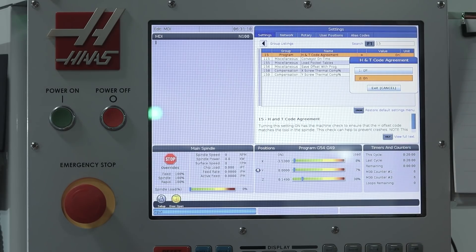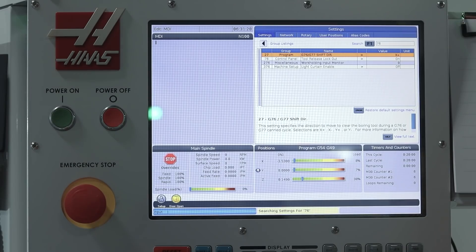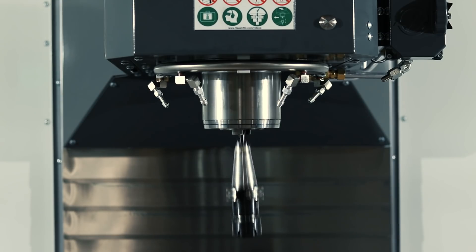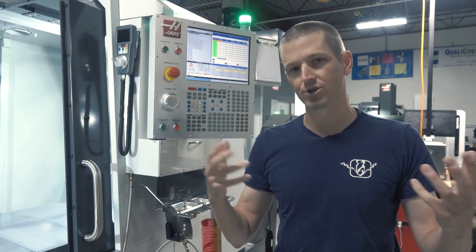Under almost all scenarios, setting number 76: disable the control panel tool release button — not sure why that's even there. Setting 81: disable the tool change at startup. I find that it startles me and I don't like it — we don't need to do a tool change when the machine first starts up in the morning.